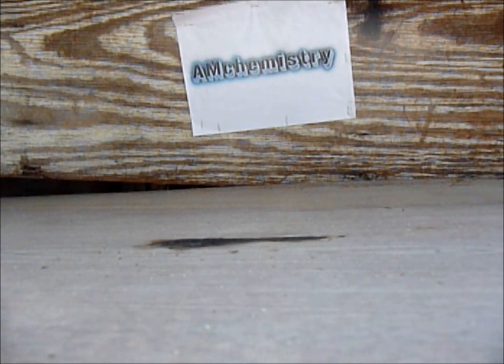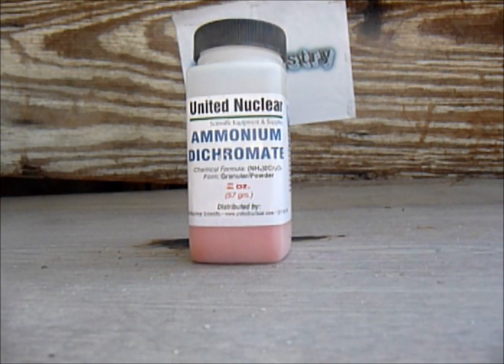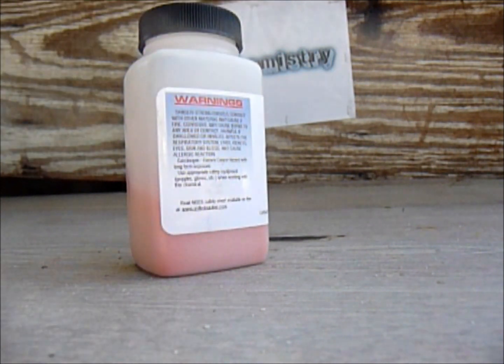Hi guys. Today I'll be showing you how to make Chromium-3-Oxide. The chemical you'll be needing today is Ammonium Dichromate. Please don't try this at home because if you don't know, Ammonium Dichromate is a carcinogen, meaning it's very dangerous.